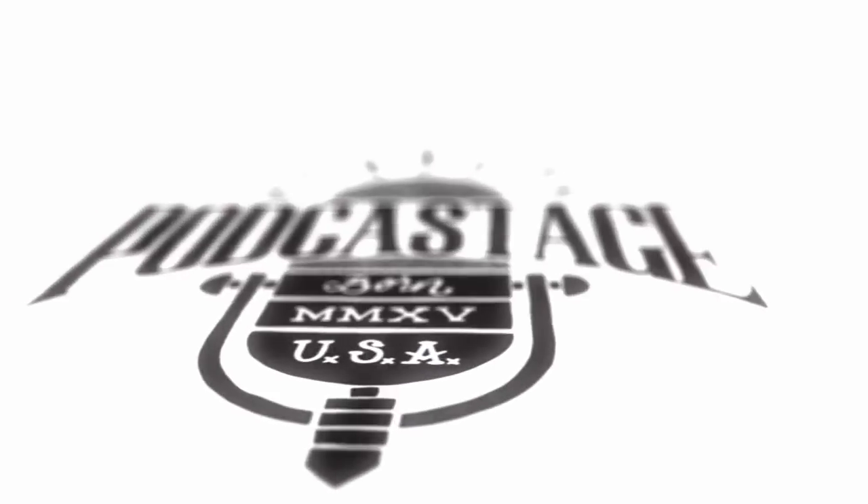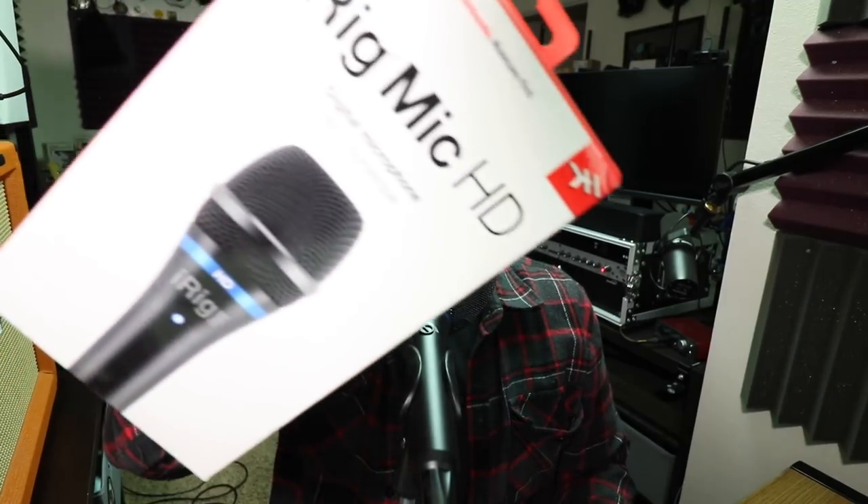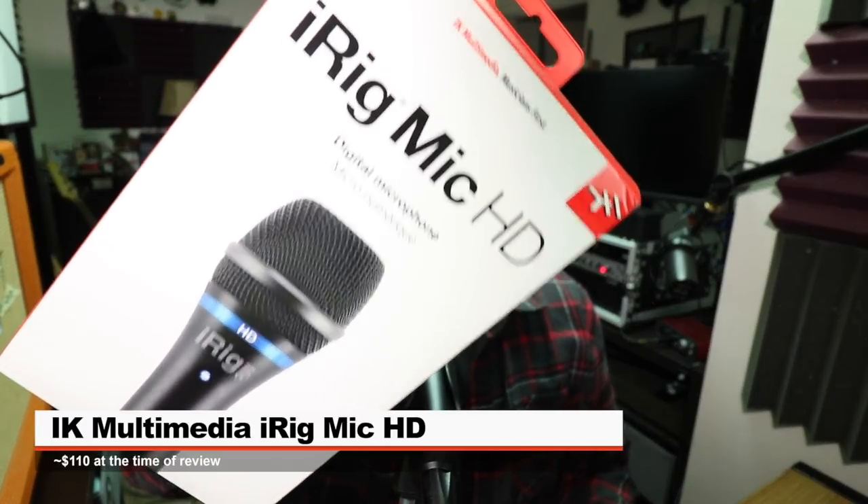Salutations, people of Earth. I am back with another review of a microphone that's been sitting on my shelf for so long that it has become obsolete and they've released a new version. Today we're looking at the IK Multimedia iRig Mic HD. If you do want to pick this up it'll set you back around $110, but I would spring the extra $10 or $20 and go for the newer version. Links are down below.